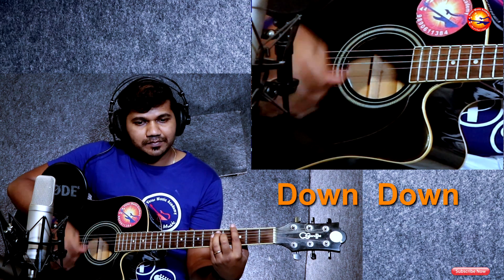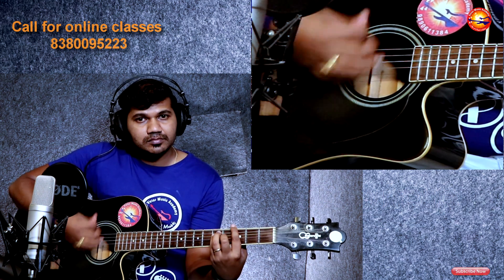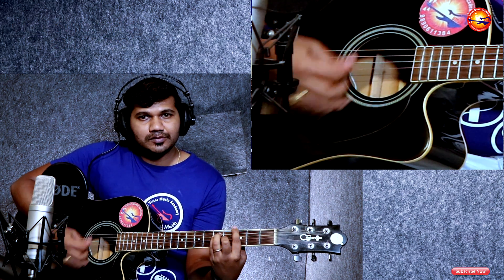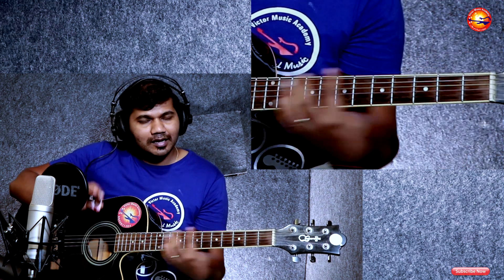Down, up, down, up, down, down, up, down, up. I like this rhythm — you can play with it as well.